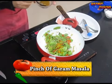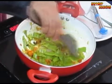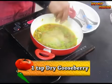Add a pinch of garam masala and mix it well. Now add 200 ml of water and one teaspoon of dry gooseberry.